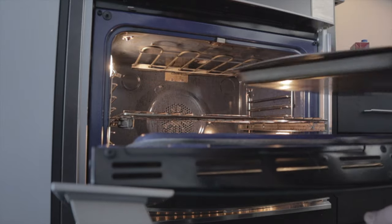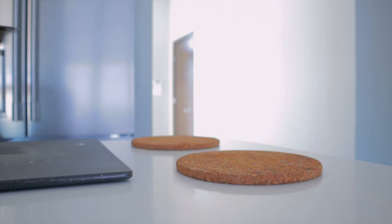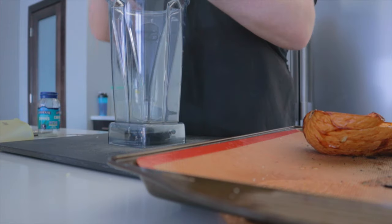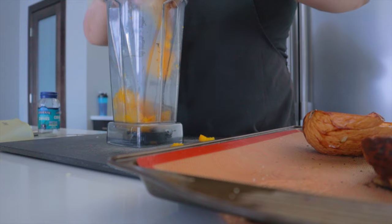Our butternut squash is now done — it took about an hour and a half. We're going to set these on the counter until they are cool enough to handle. Once cool enough, scrape the flesh from the inside out, leaving the skins.